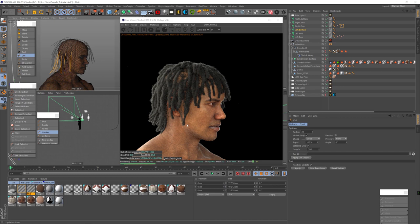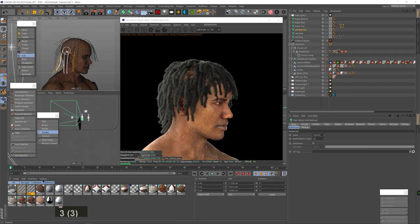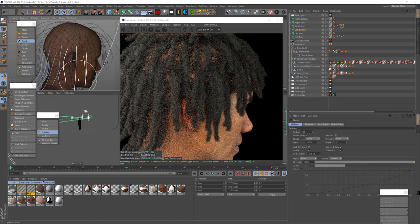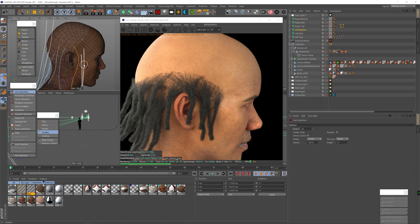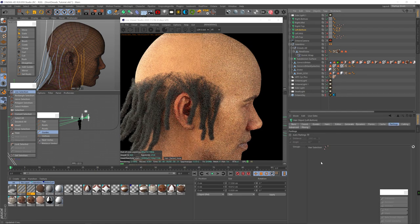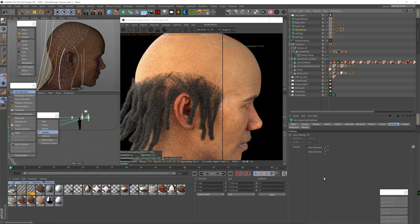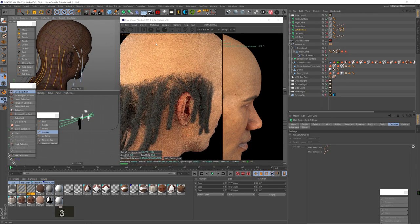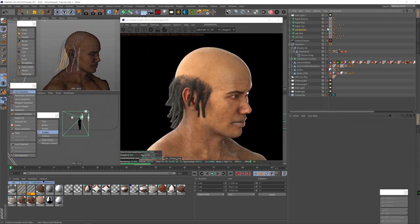Here you can see what I meant — hair from one clump is escaping to another clump. Sometimes to fix that, you just need to change the seed in the Advanced tab on the hair object. That really helped, but now we've got hair intersecting with the ear, so I brush off the guides there. If I want to create a separation between two hair groups, I can make selection tags for those groups and drag them to the Groups in the Partings tab. Because we have clump turned on, the clump kind of intersects with that parting, but honestly it's not that bad and the mid layer hair is hiding it.